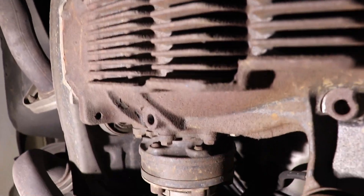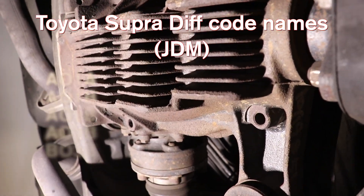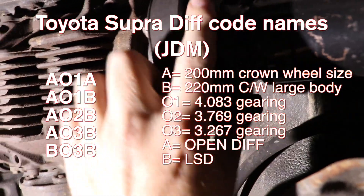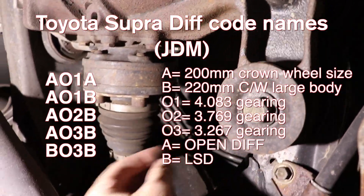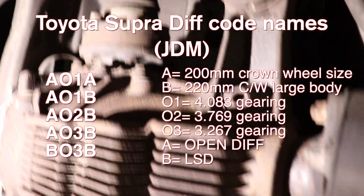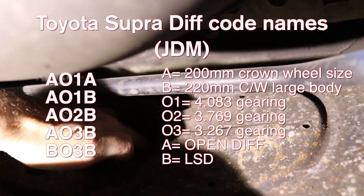So here we are under the car - this should be a pretty straightforward job, famous last words. To get this thing out we need to undo these ones here - this is the rear of the driveshaft flange. Then we take off the axles on one side, then the axles on the other side, and then we take off the diff itself. One bolt here, one bolt over here, then the rear one there, and two slightly smaller ones over here.